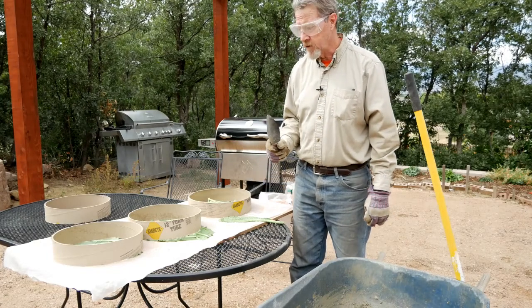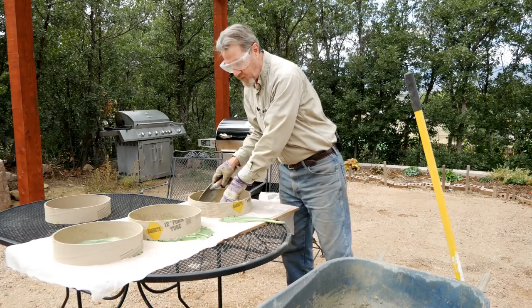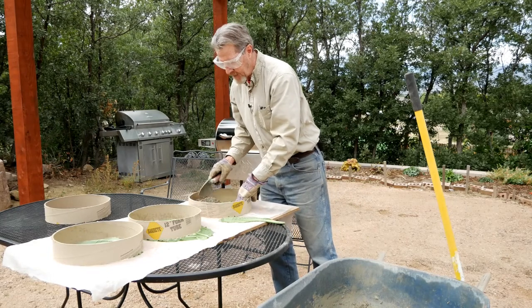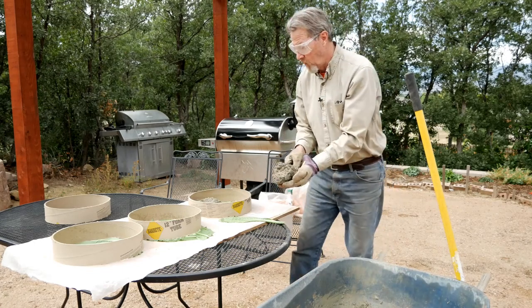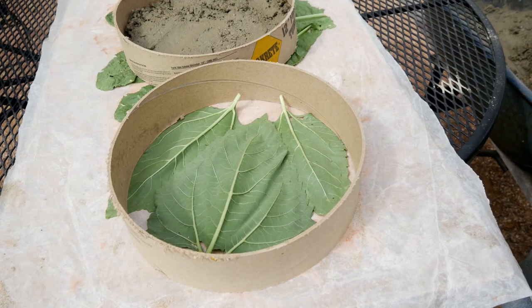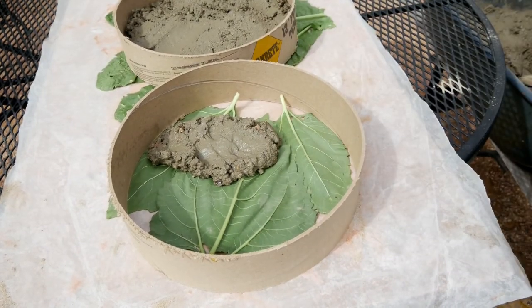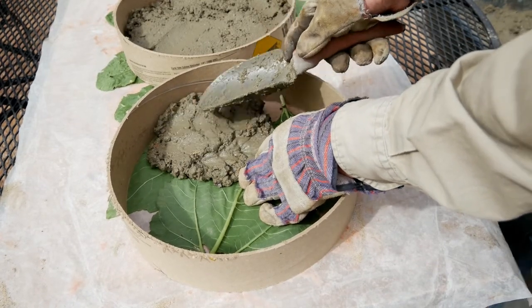Now, using an old garden trowel, I'll begin to just scoop the concrete into the forms. I am wearing eye protection because you don't want this to splatter into your eyes, so with gloves and with eye protection, I'll just start scooping the concrete into all three of these molds. You can just shovel the concrete mix in, but particularly when I'm trying to get a very specific look and design with the leaves, I'll place the concrete so that it doesn't disturb the leaves.